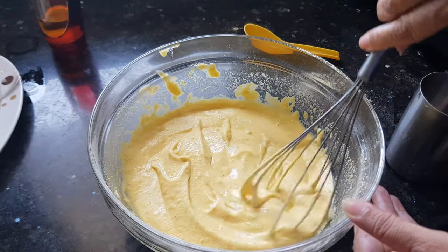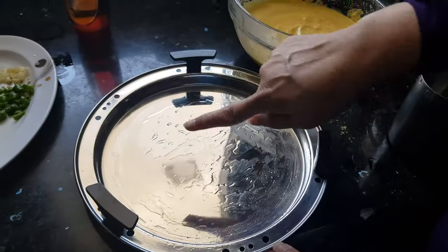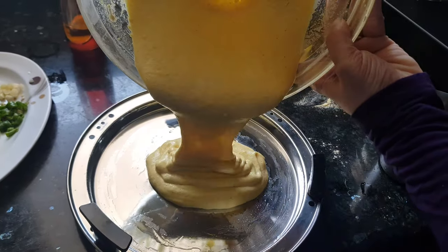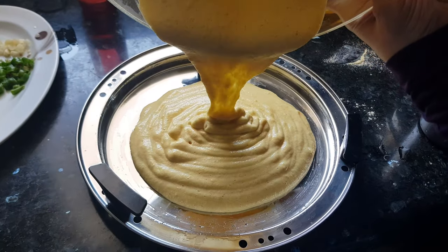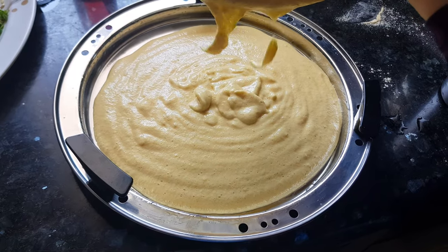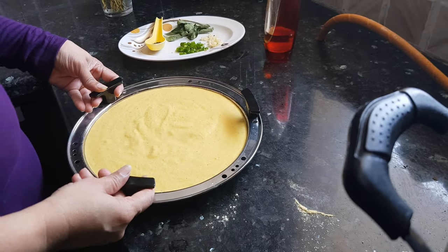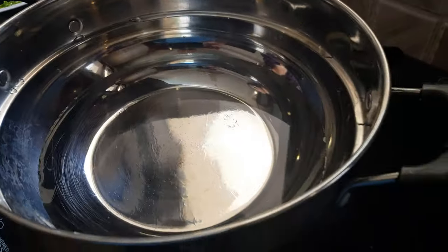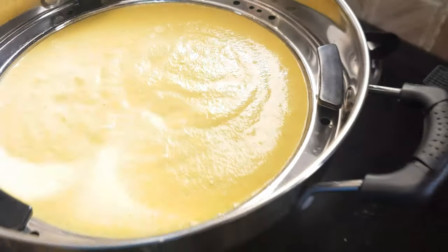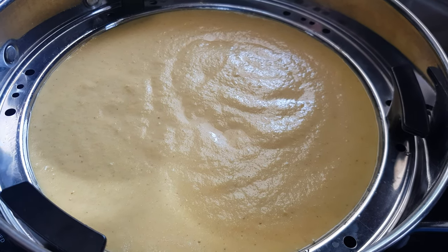Now this dhokla mix is ready — we'll quickly transfer it into the dhokla tray. I have applied oil on the tray. The tray is ready; we'll quickly transfer it to the steamer. I have already kept my steamer for steaming. We'll steam this dhokla on medium heat for about 10 to 15 minutes.